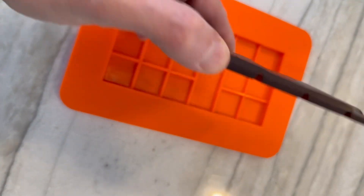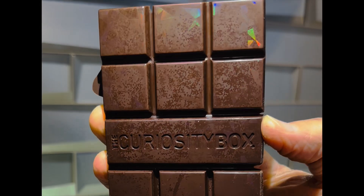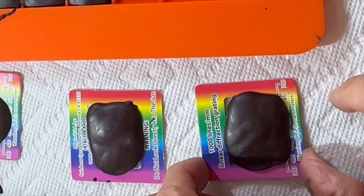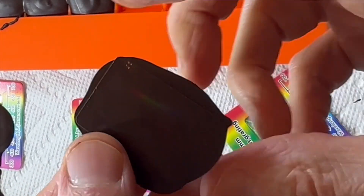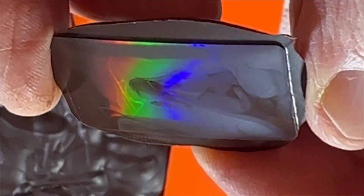After the chocolate solidified, I removed it from the mold and held it up to a light. Sure enough, you could see flecks of rainbows all through the chocolate bar. And the chocolate that was poured onto the regular diffraction gratings worked really well — just look at how vibrant this rainbow is.